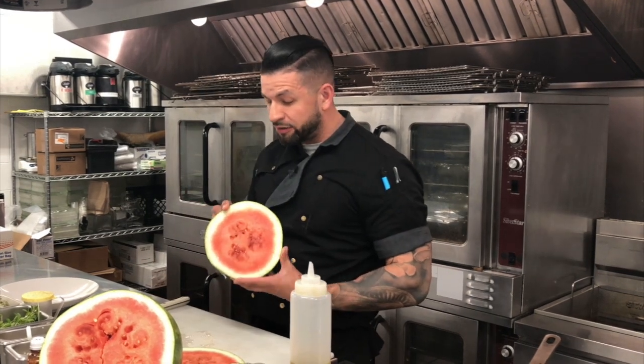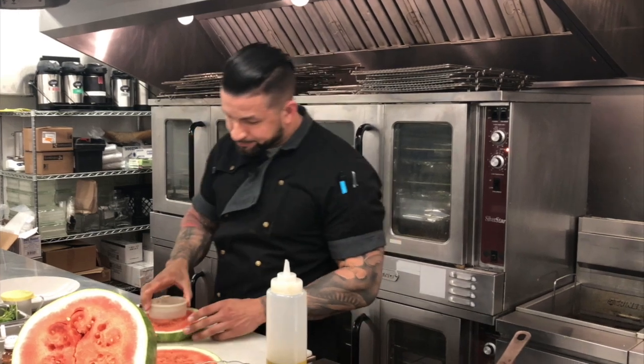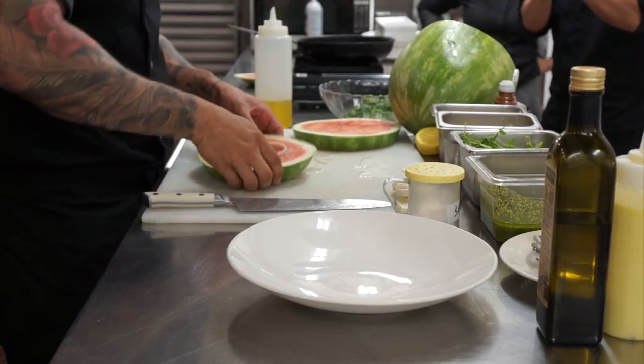Welcome back. So what we're going to be showing you today is a salted watermelon salad. What I got here is just some watermelon that we sliced up about an inch and a half thick. We have a ring mold right here, which is about four inches, and we're going to take a circular cut.